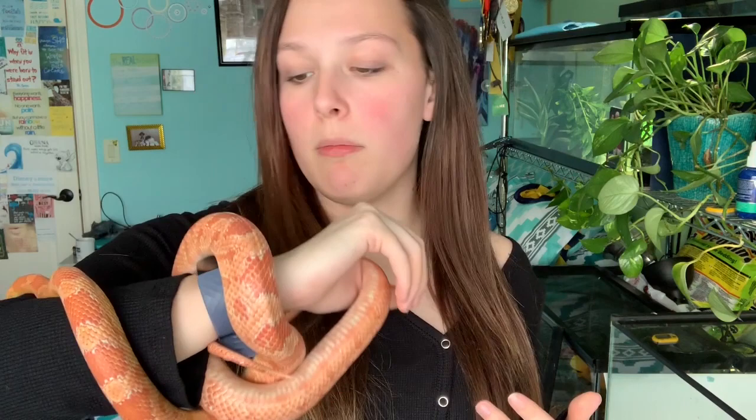Corn snakes should really have 40 to 50 percent humidity — some sources say up to 60 percent. You might think humidity isn't that important for them, but it actually is because it helps with their respiratory health and with shedding. This can be accomplished by using a large water dish, which usually does the trick, or by providing a humid hide. A humid hide is as easy as getting a Tupperware container, cutting holes in it, and putting some sphagnum moss inside — especially helpful around shedding time.